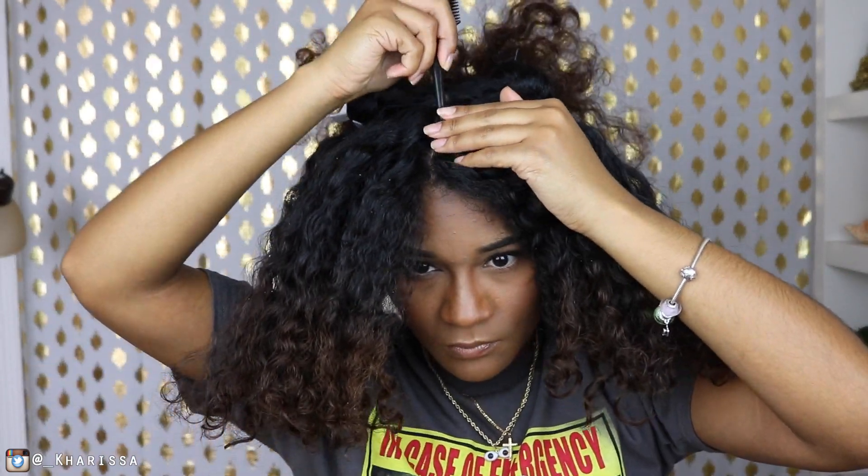Once I'm done with that, I'm going to continue that part down the front of my hair. I'm going to make sure one section is out of the way and then go ahead and do a two strand twist in the front of my hair.